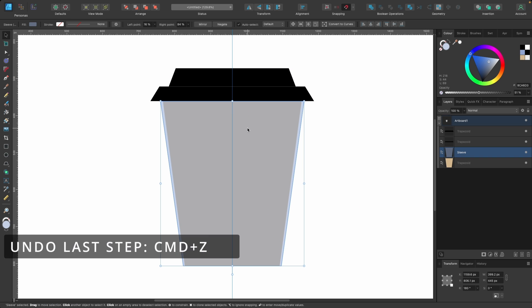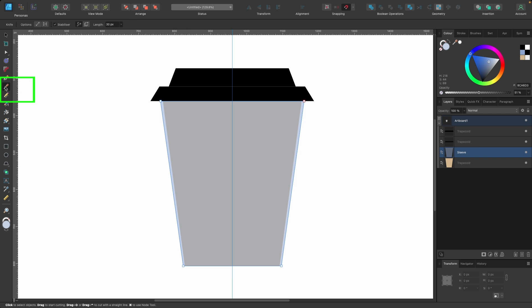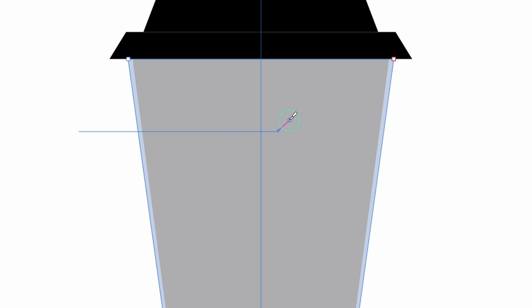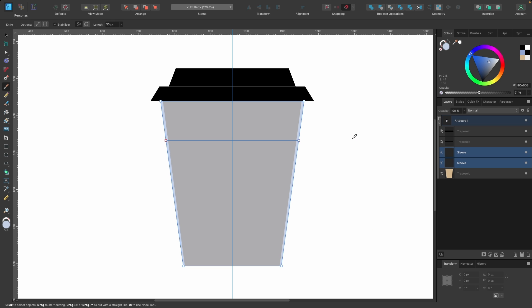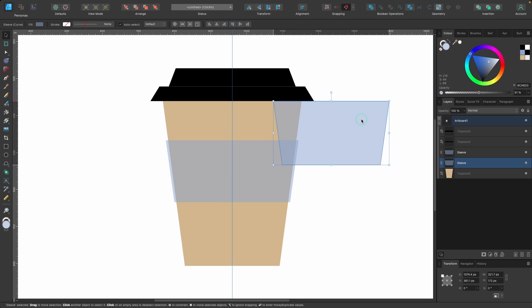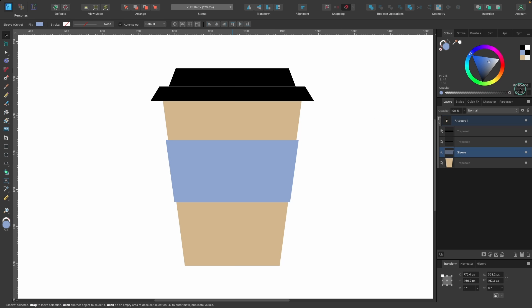Now we have a big sleeve and we want to cut it down using the knife tool — shortcut K. If you just click and drag it will be wonky, so press Command Z to go back. Hold Shift, then click and drag for a perfectly straight line. Let go and it makes a cut — you'll see two sleeve layers in the panel. Do one more cut the same way, then press V, select the pieces we don't want, and press Delete. For the leftover sleeve, go back to opacity, drag it up, and change the color to something slightly darker.